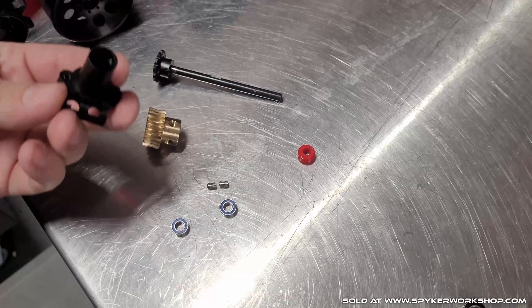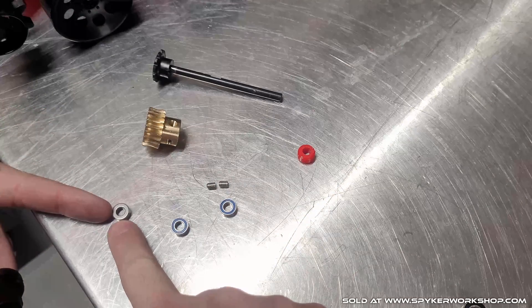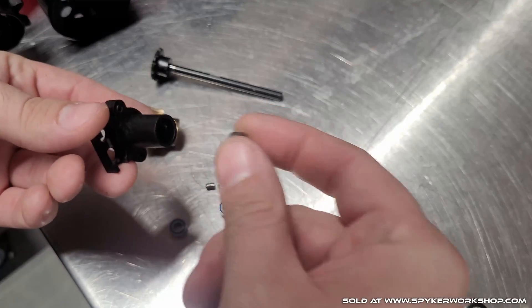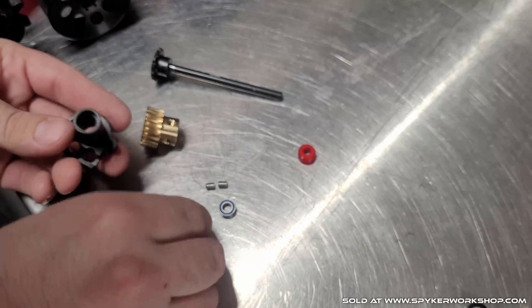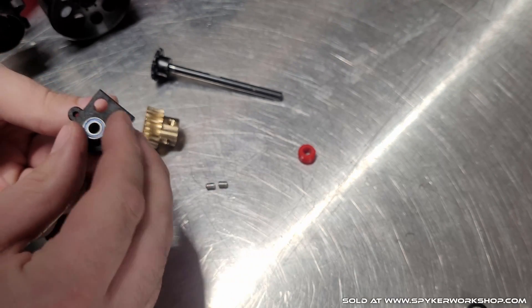This part that comes off of the Blizzard will have these bushings in there. You can pop these out — remove those. Then in place of them, put the bearings that are included with the kit on both sides.